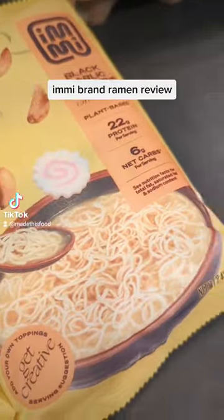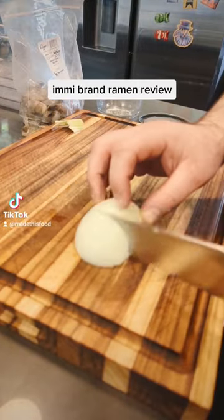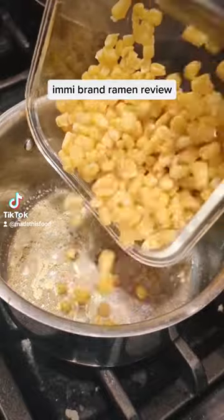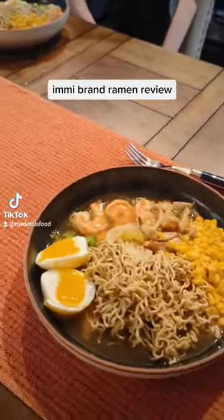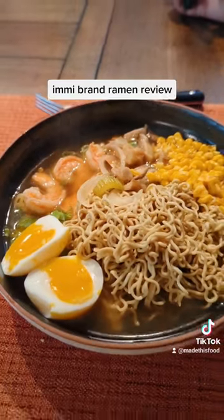I quickly set to putting it together with all my accoutrements, wanting to make this as close to an authentic ramen as possible. I also made a lo mein with it as well, and even made some brown butter corn with it.